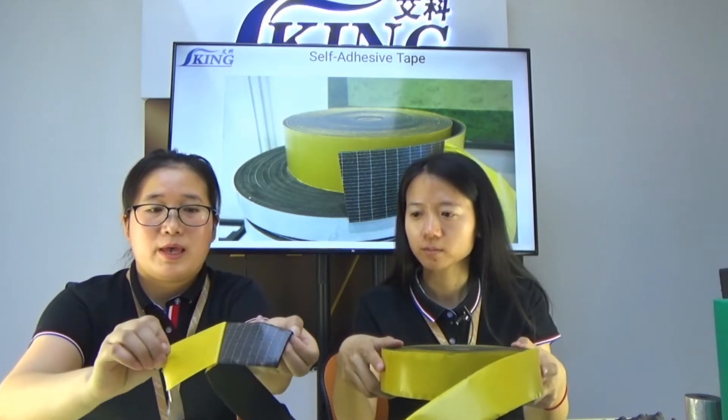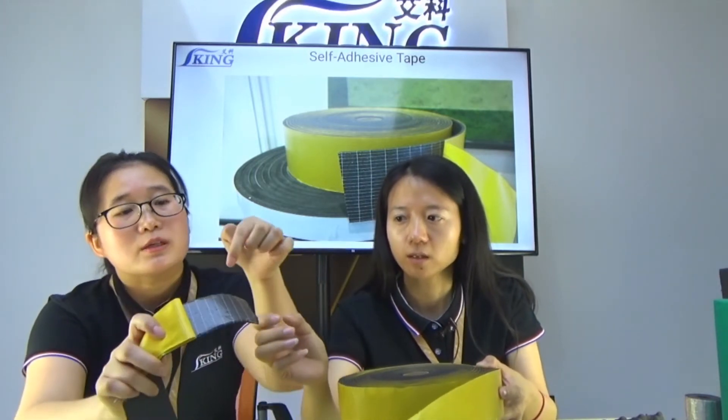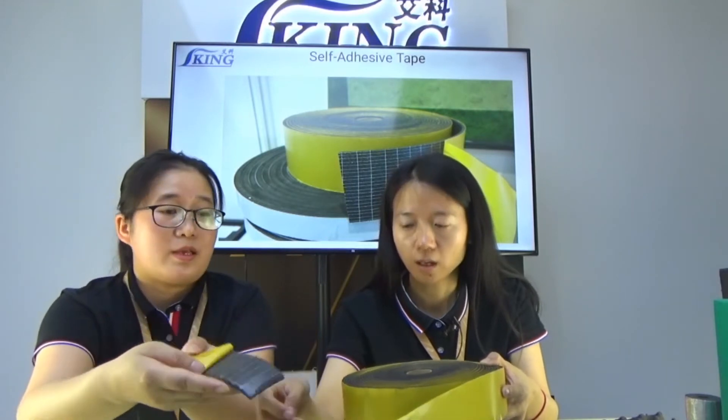And inside, as you see, it is with good screen. It has vertical and horizontal screen, which makes the tape very stronger.